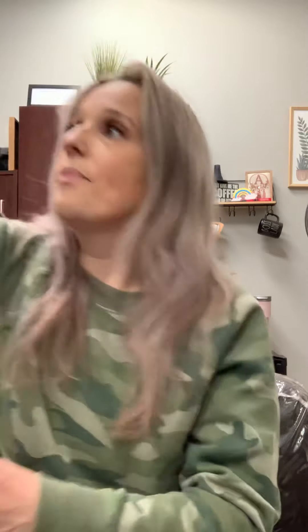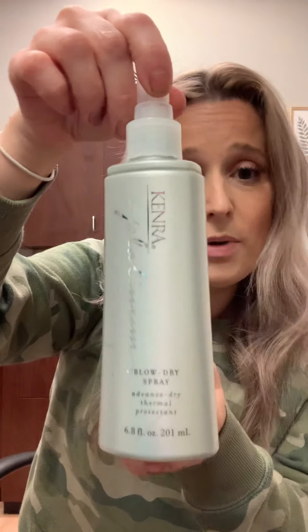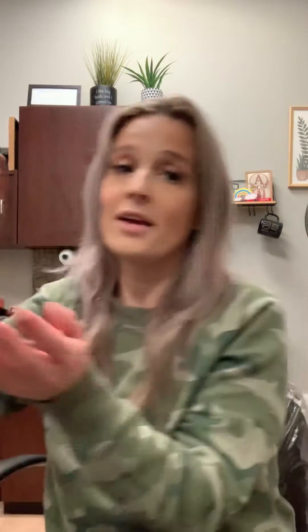First and foremost, the most important thing: make sure you prep your hair with some kind of heat protectant. I apologize, I'm losing my voice — I just got done with a seven-day work week. I like to use heat protectant when my hair is wet. I either use the Kenra Blow Dry Spray — it smells like coconuts, it's heavenly — or I use the Defy Damage leave-in. I love them both.